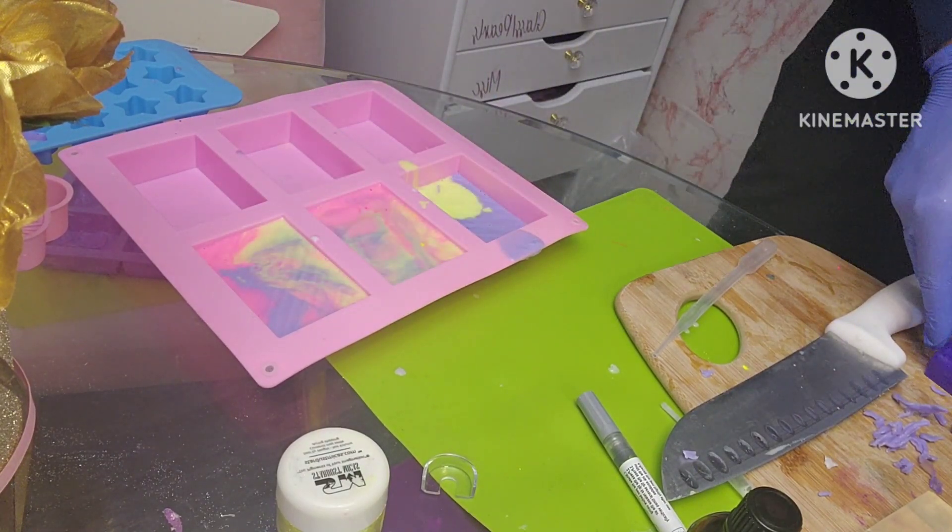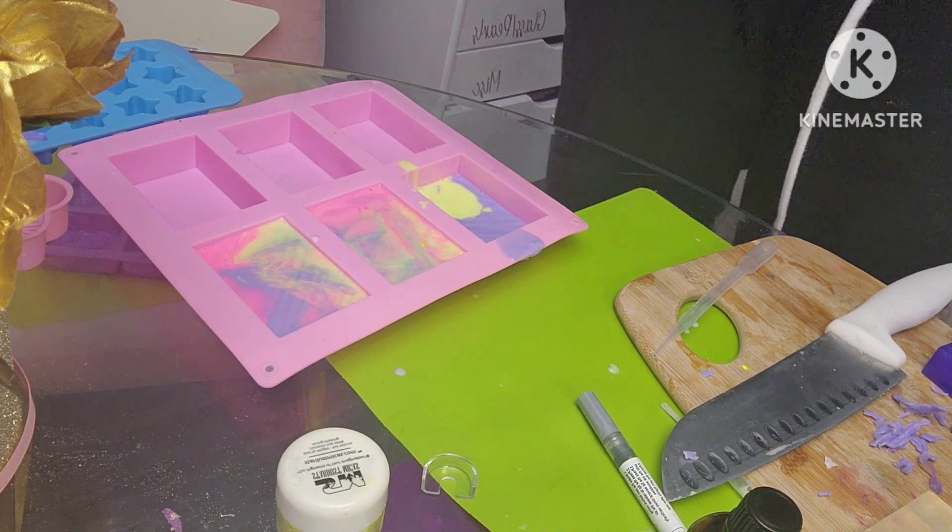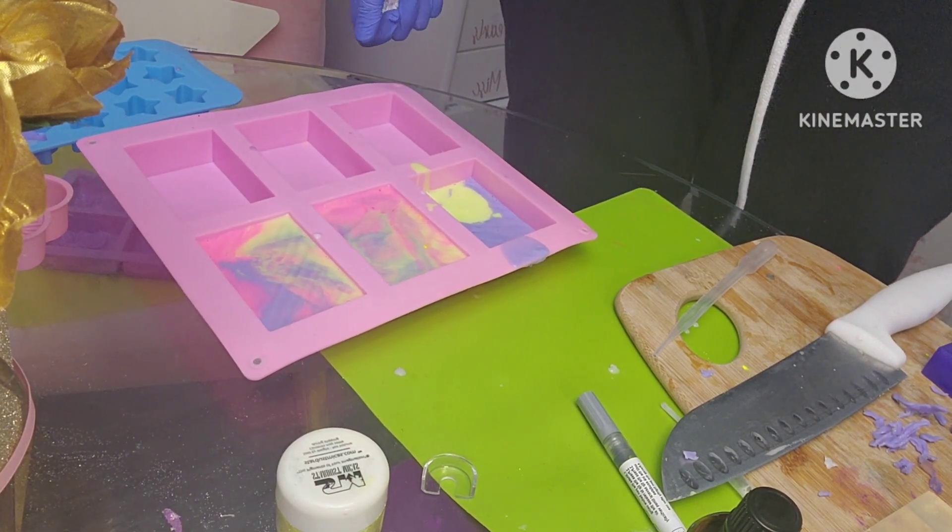Alright guys, I hope you enjoyed this melt and pour tutorial. I will see you next time.